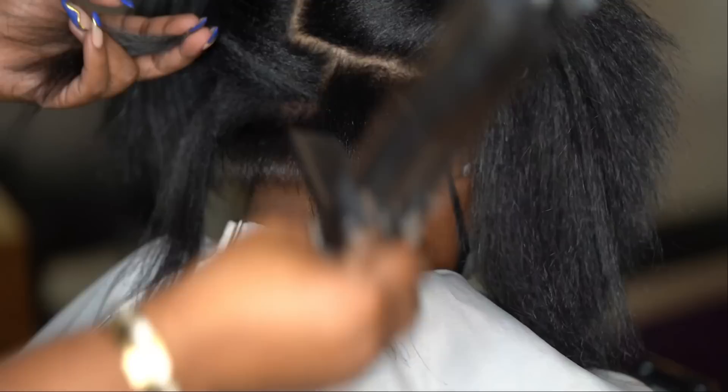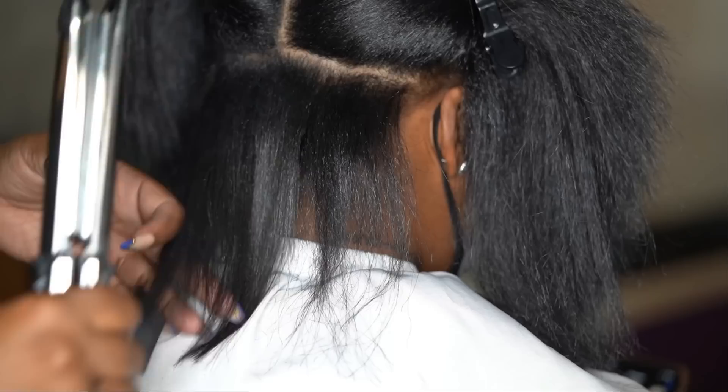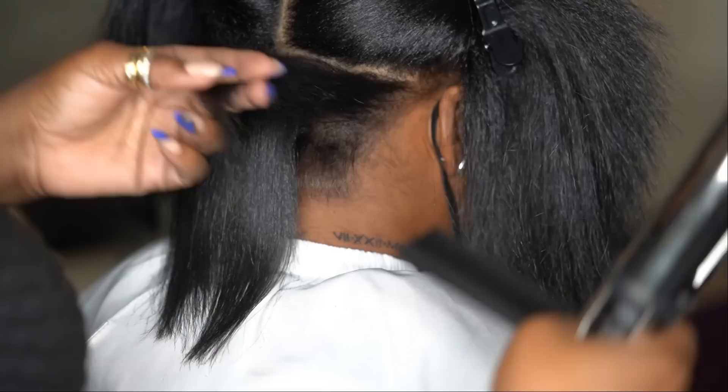I'm going to go in with my 22 titanium flat iron and press Lee's hair straight. She only plans on wearing her hair out for two to three days, so she was like, 'Just do it flat — just make it super flat and sleek. We're not going to bump the ends.'